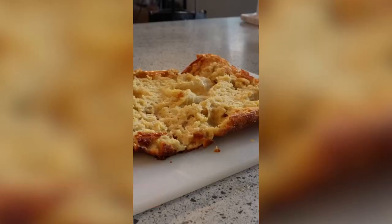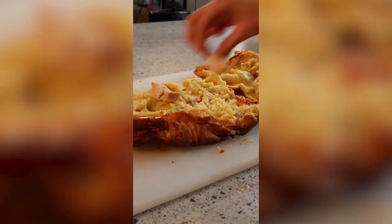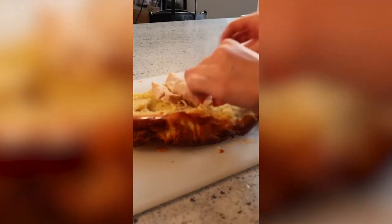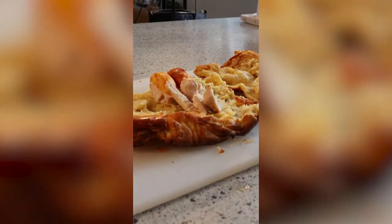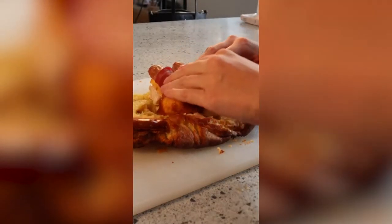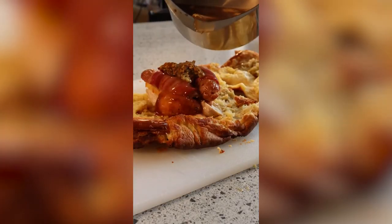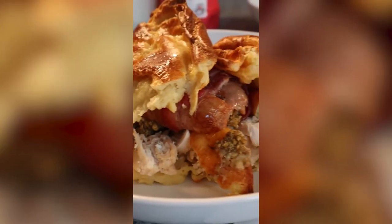Then get your leftovers and cut the Yorkshire pudding in half. Top with bits from the dinner: turkey, roast potatoes, pigs in blankets, some stuffing and some gravy. Wrap it up, secure with a wooden stick, and enjoy.